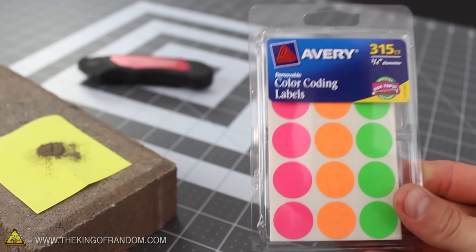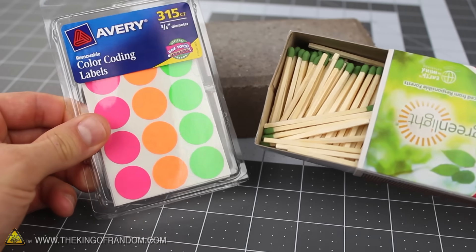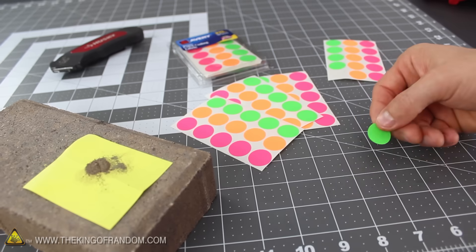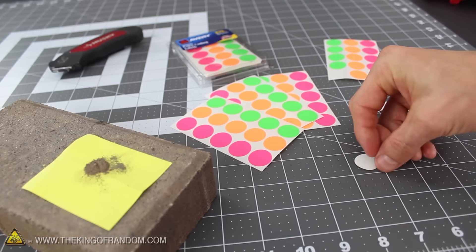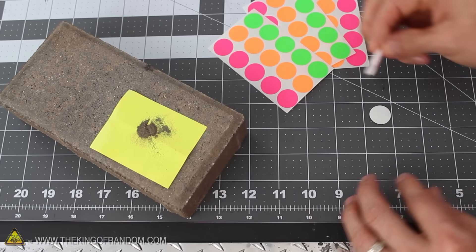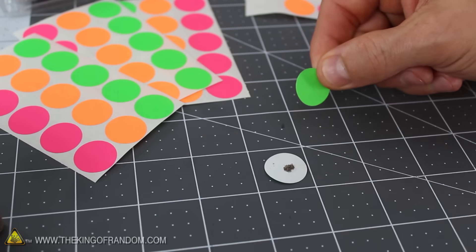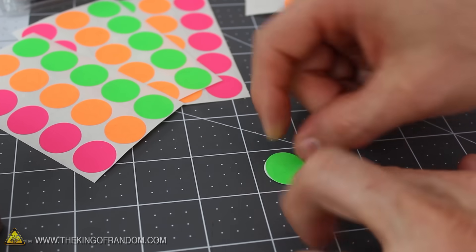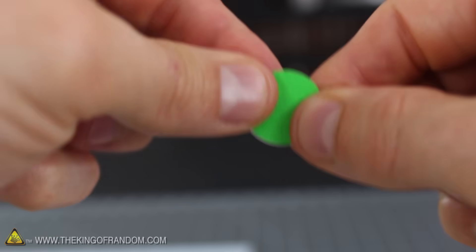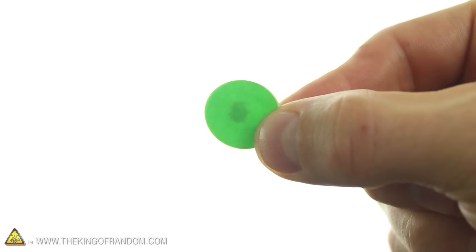Just for fun, let's take this experiment one step further with a pack of sticky dots. I found a bundle of over 300 sticky back labels from the stationary section of my local grocery store. Set one of the labels down on the table with the sticky side facing up, then use something like a modified drinking straw to carefully transfer a tiny bit of the cap powder to the center of the label. Drop the powder right in the middle, then find another sticker the same color and carefully press it down over top, sealing off the edges and trapping the powder inside. You've just created a powerful homemade smack cap.